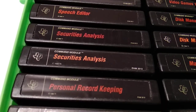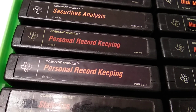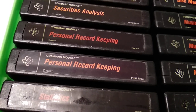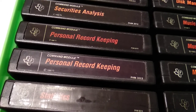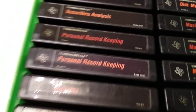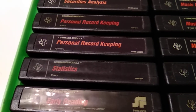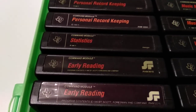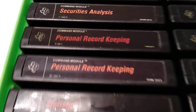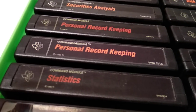Securities Analysis — not much to say about that. Personal Record Keeping is a very famous one. You need a tape recorder or a disk unit to use it properly. It contains a nice menu and you can store records of your household items, make lists, and then create statistics or print them out.